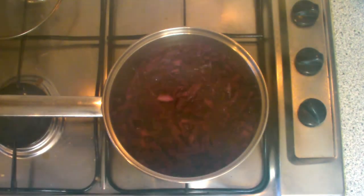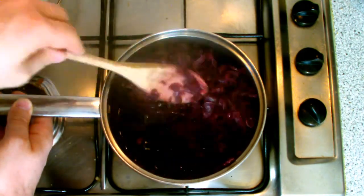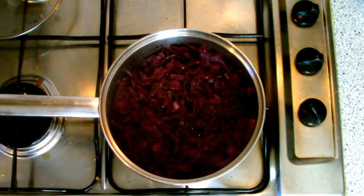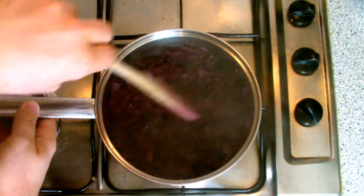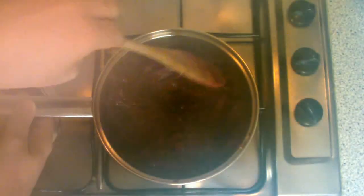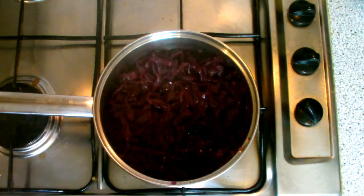After 15 minutes of simmering, remove the lid from the pan. You can see from the amount of steam given off that it's been trapped inside the pan, helping to braise the cabbage and keep it nice and tender. Give the cabbage a really good stir, making sure you catch the bottom of the pan and the sidewalls so it's all incorporated — otherwise it may stick to the bottom and burn.